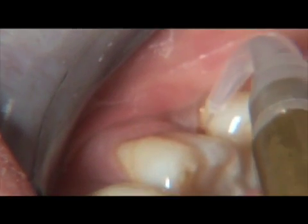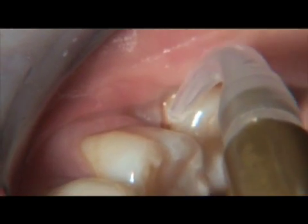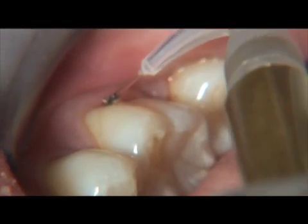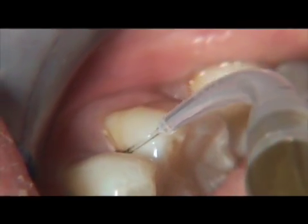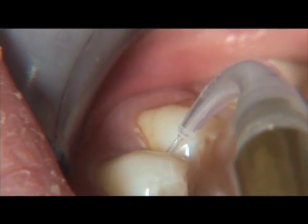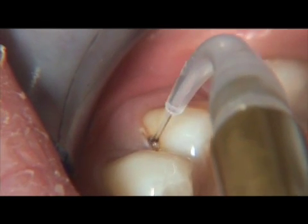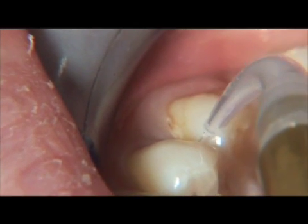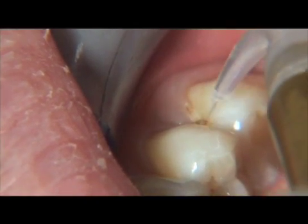The technique utilizes a light paintbrush stroke while moving the fiber from the base of the pocket to the coronal portion of the tooth. Make sure you are aiming the laser fiber toward the lining of the epithelium and not the root surface, as this technique will remove some of the diseased epithelium.